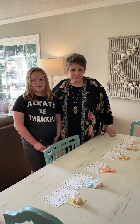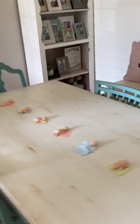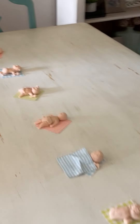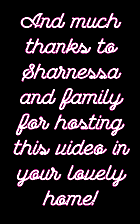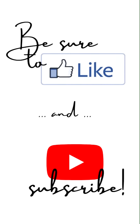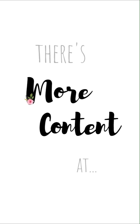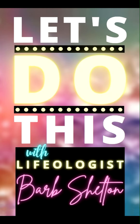I want to thank the mom-to-be Anna for helping me with this, and actually the whole gang for making these little clay babies. I hope you have fun with this — this is just a fun little activity to do at a shower. Thanks for watching. Bye.